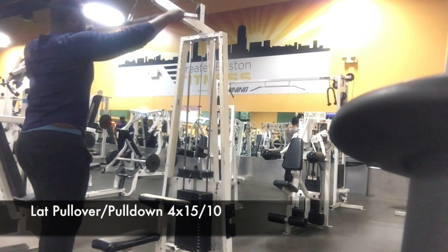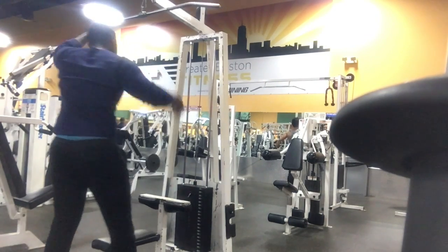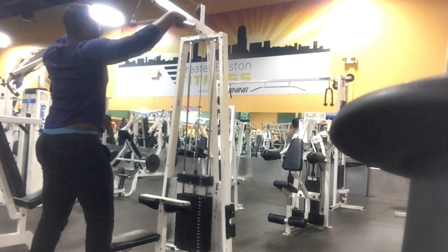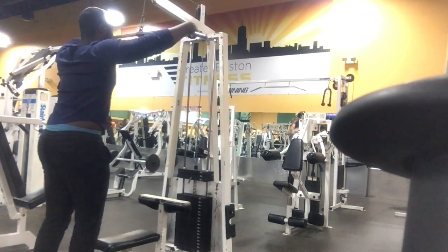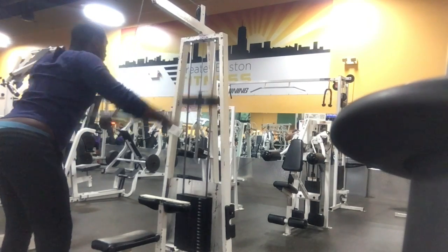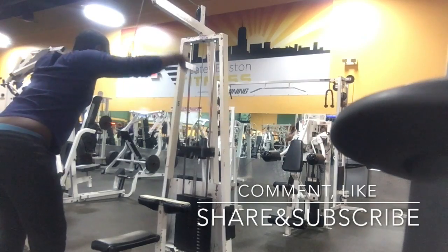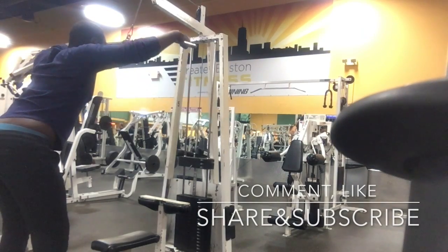Hey, wanted to hop in here for a quick moment while you're watching this video and my back workout — just say thank you guys for watching. Make sure you hit the like button, make sure you subscribe, and make sure you share with your people.